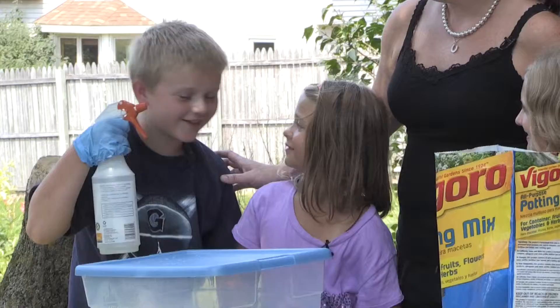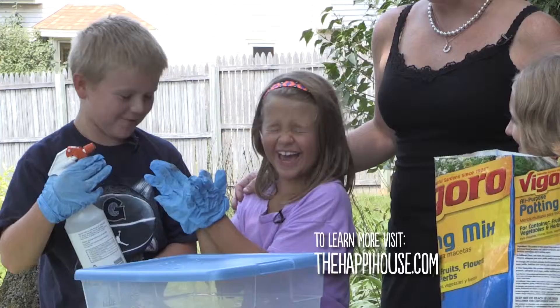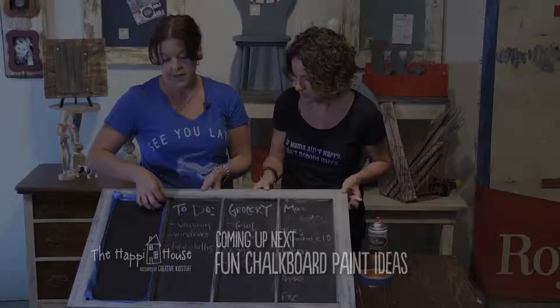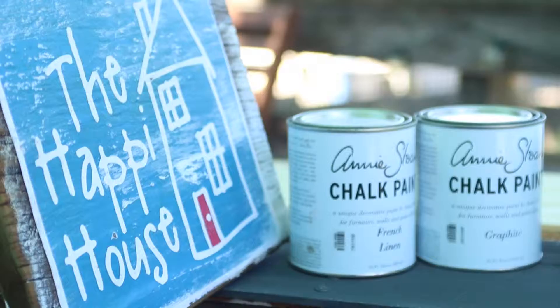Thank you all so much for joining me and helping make a compost bin — now it's time to cool off! Learn how to make your own compost bin by visiting thehappyhouse.com. Stay tuned — we're using upcycled materials and chalkboard paint. Every household needs a central messaging station — it's a great place to post to-do lists, grocery lists, and chore lists.